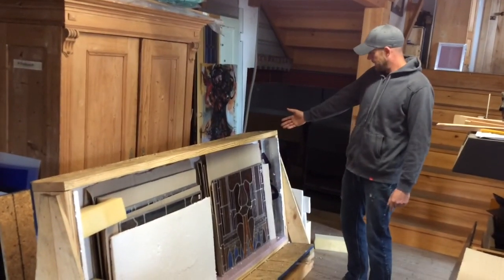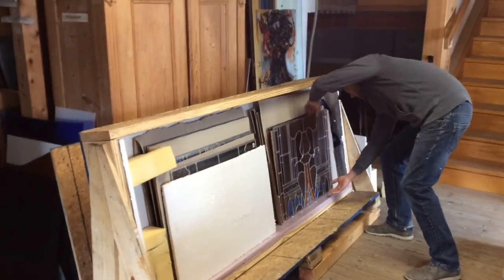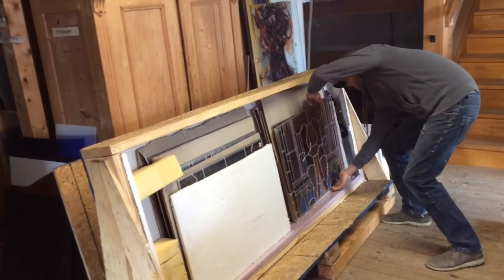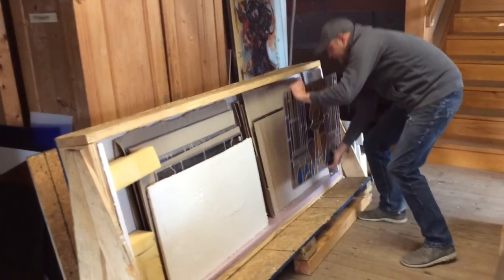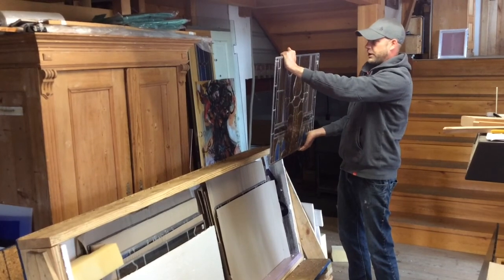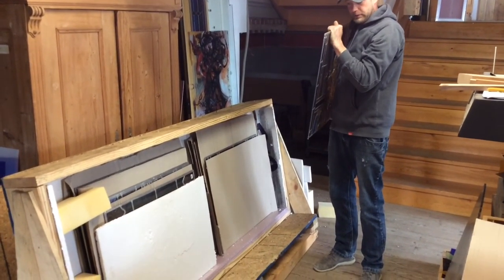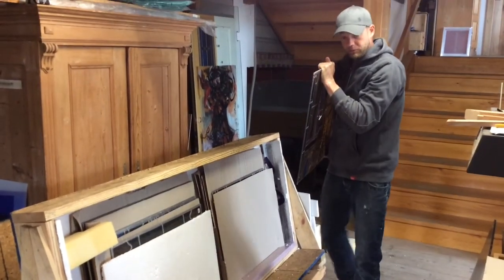To pick up one of the panels from a box, you can lift the panel here and then pick it up with one hand on the bottom, one hand on the top. You can even lean it against your shoulder or your body to give it a little bit more stability as you're walking with it.